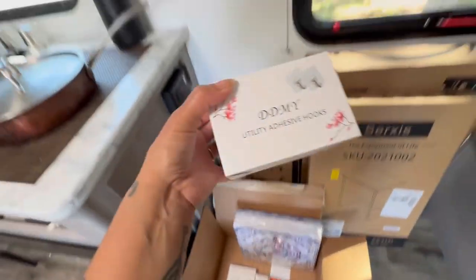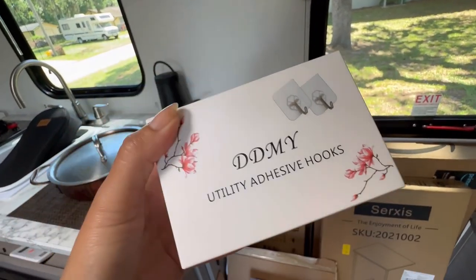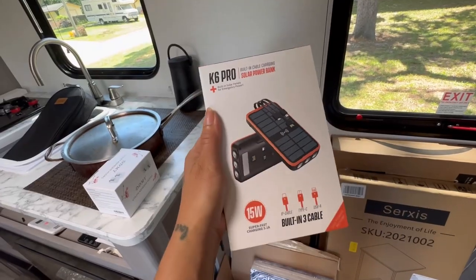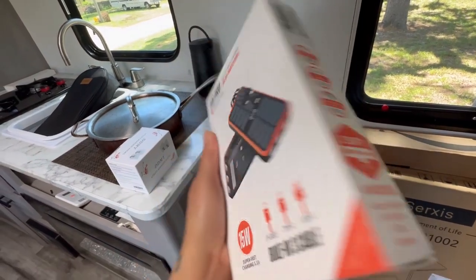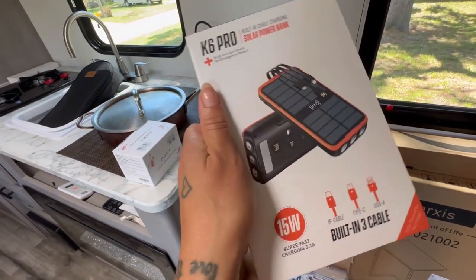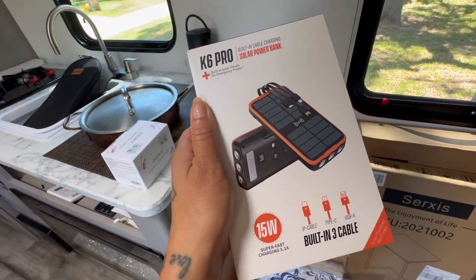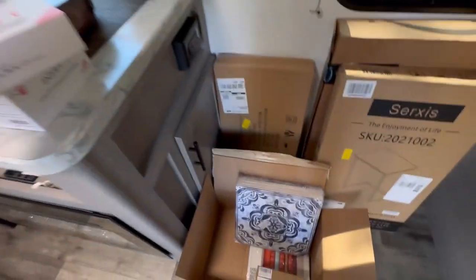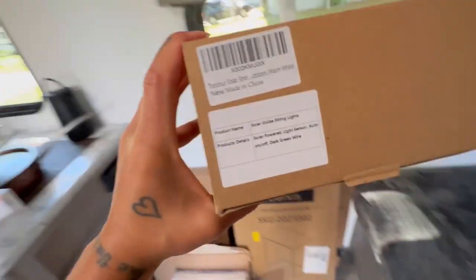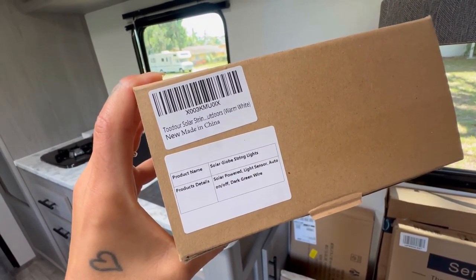We've got some hooks — these are going to come in handy for so many things. We've got our solar power bank. Obviously we're both going to be working on the road, so we need battery power. This is a solar power battery and it comes with three different connections: iPhone, USB, and USB-C, so we'll be good to charge up our devices. These are solar string lights and I'm really excited to test these out.